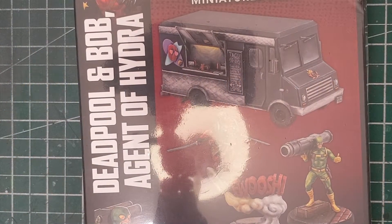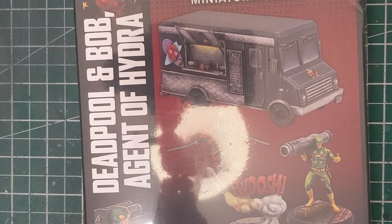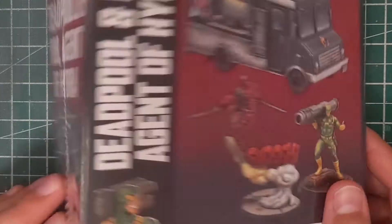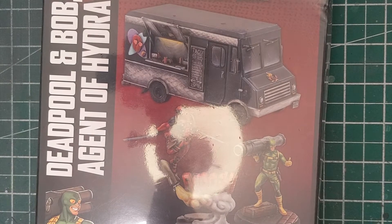Hey there wargamers, welcome to another Tuesday video. This week we are breaking out the chimichangas and taking a look at Deadpool and Bob, Agent of Hydra, and the Taco Truck. This is a big beefy one — a lot of people have been waiting for the Deadpool model.